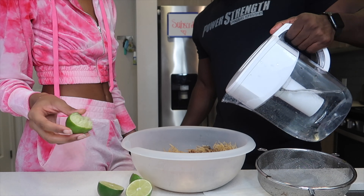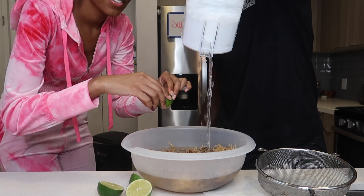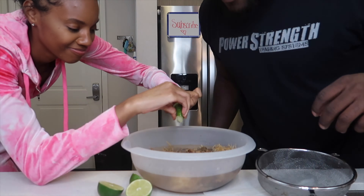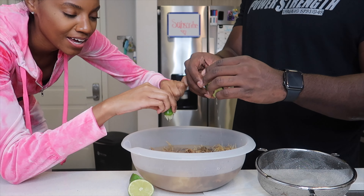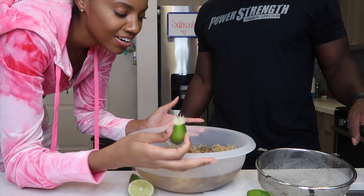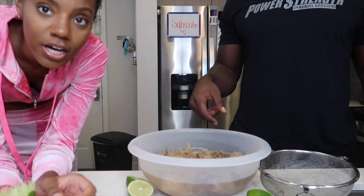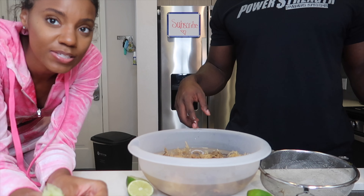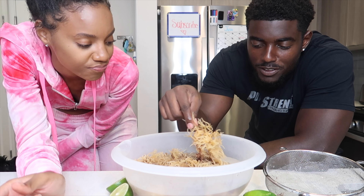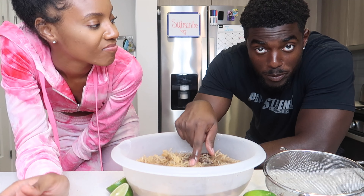We're gonna fill it up with water and let it soak overnight — it smells just like the ocean. The lime is supposed to give it a little flavor. We have filter water in here and we're gonna let this soak. It'll take approximately four to eight hours, up to a max of twelve hours. We'll let it soak overnight and we'll be back.